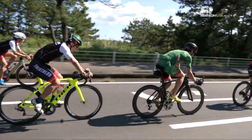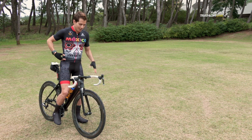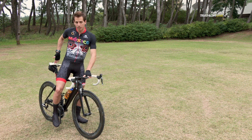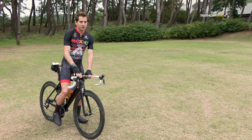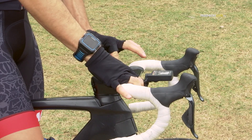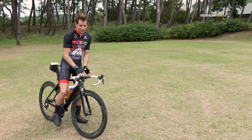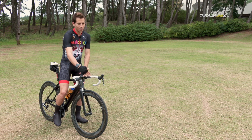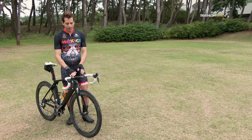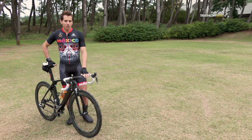Depending not just on the length of your legs but also your arms and upper body, you determine the distance you should have from the handlebar to the seat. You usually change the stem of the handlebar when you need it longer or shorter. In this specific case it's just one piece so I would need to change the whole piece to go longer or shorter, but on other bikes you can adjust the height and the angle of the stem. On this bike, however, that's not adjustable.